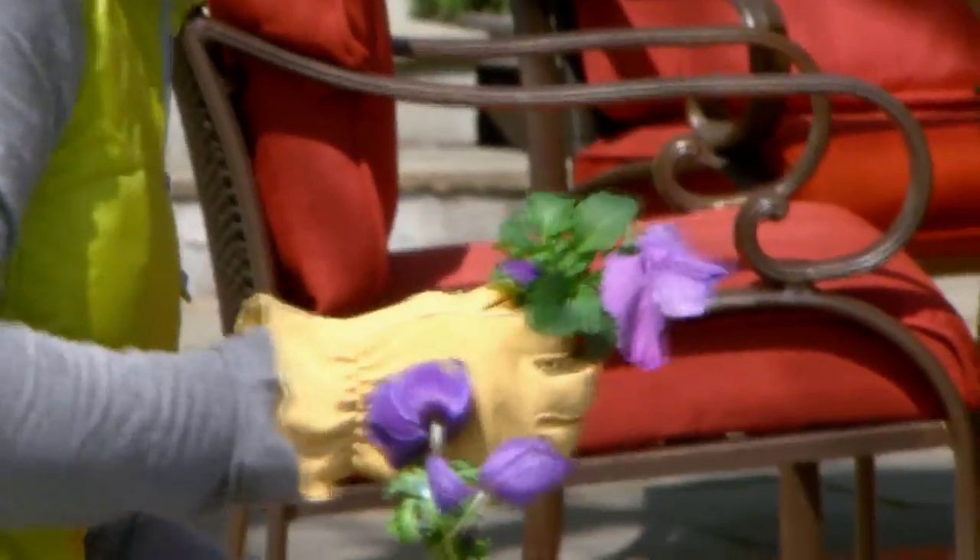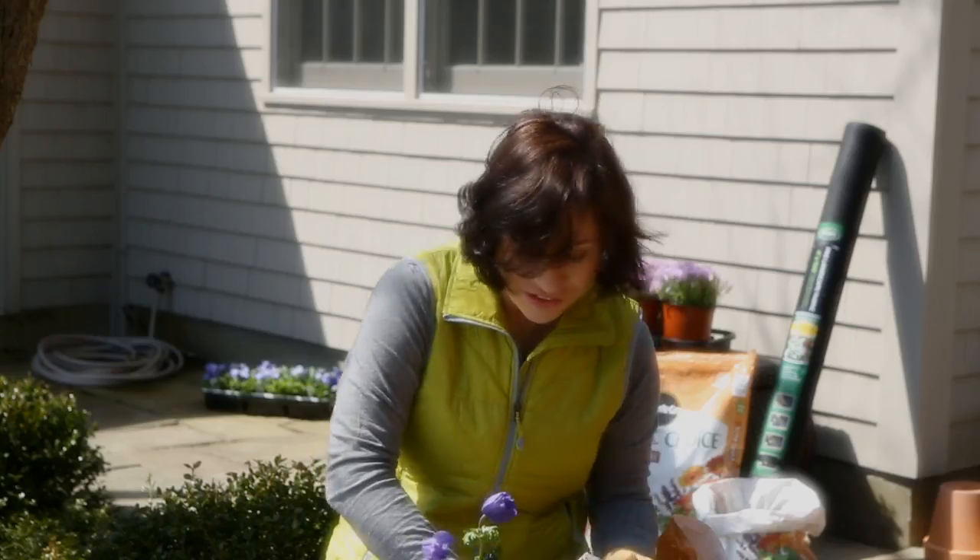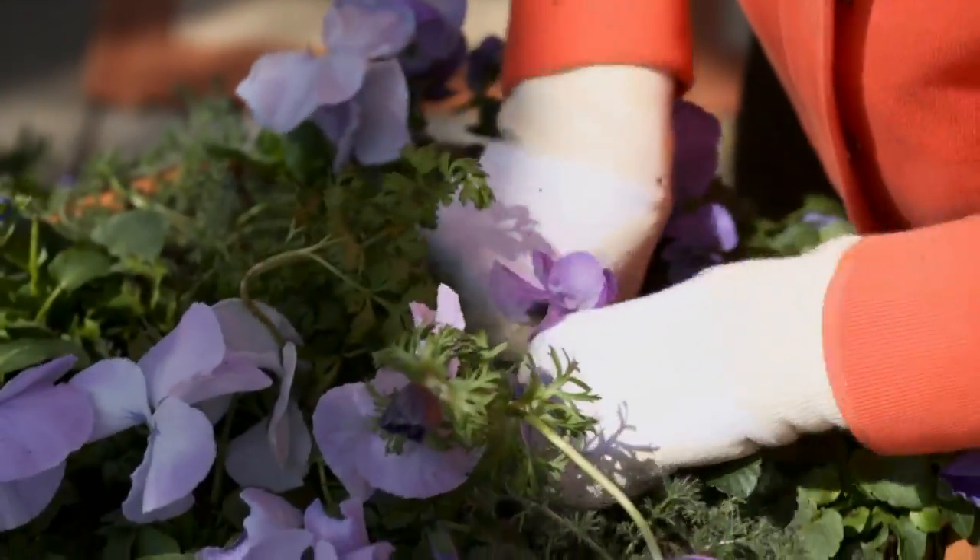They're not very expensive, these potted plants, which is very nice. You get great value at the Home Depot. After everything is planted, then you will water gently.